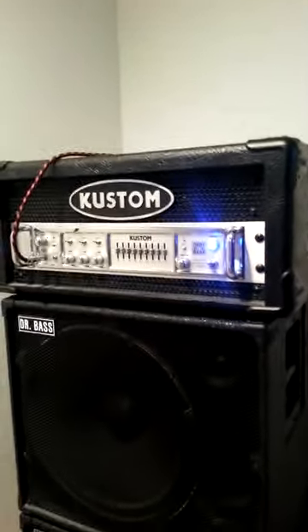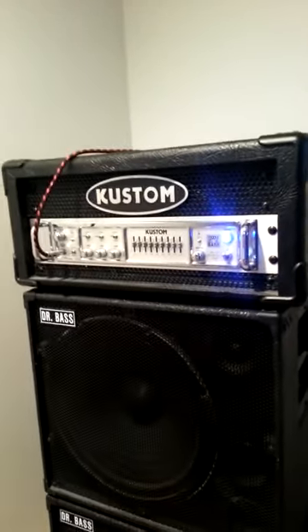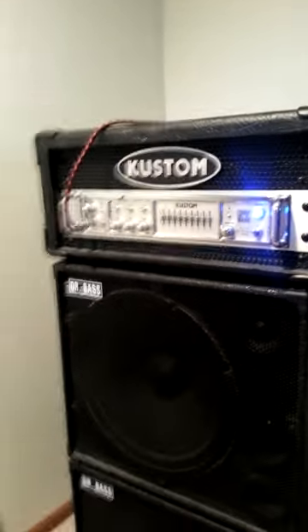So there you have it — awesome amp, awesome tone. Just selling it because I just don't really need it anymore. Hope you enjoy.